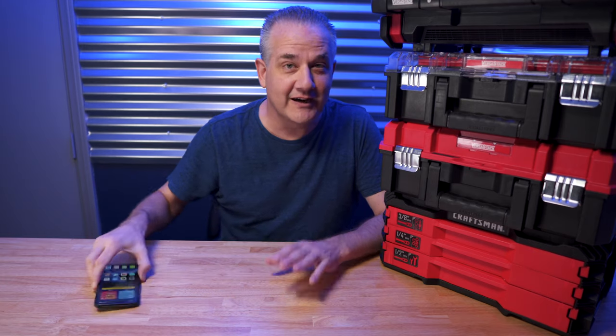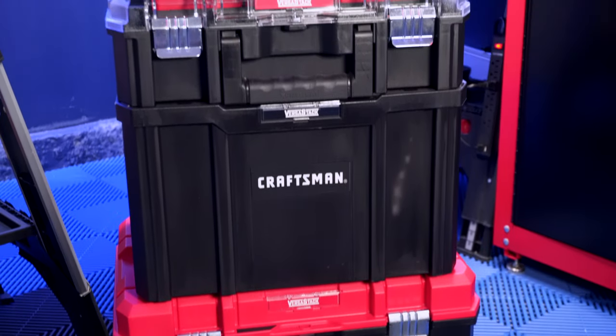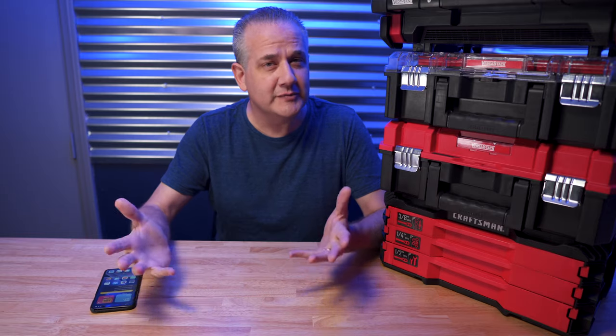Maybe not the best analogy, but I think you get what I'm talking about. What the VersaStack system has been great at is giving you buckets, cubbies, bins, drawers, and all sorts of ways to carry your tools and gear around. But Craftsman, being the innovative company that they are, came up with yet another great idea for the VersaStack system.